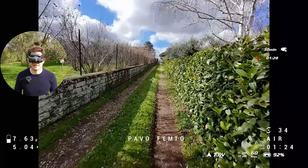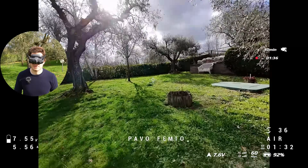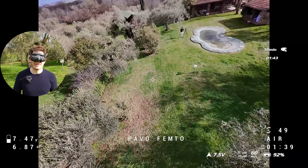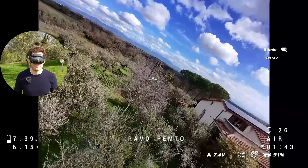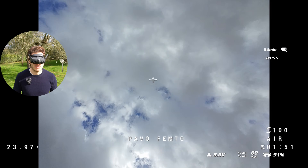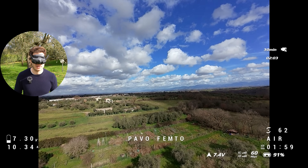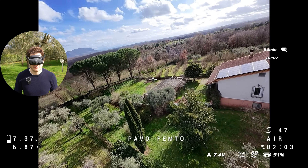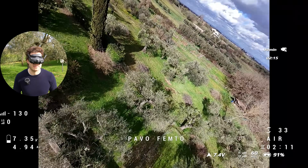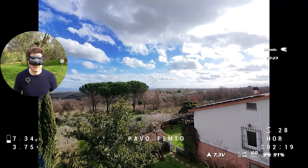I'm not used to flying these TinyWhoops like this. The O4 has really great signal for sure. It feels very powerful, though I expected it to fly a little better — it has a loose feeling. The rates are a little bit too fast for this drone, and I think the camera lags behind when you do a flip. There's a wobble — maybe it's the tuning on the drone, or maybe it's just the drone itself.